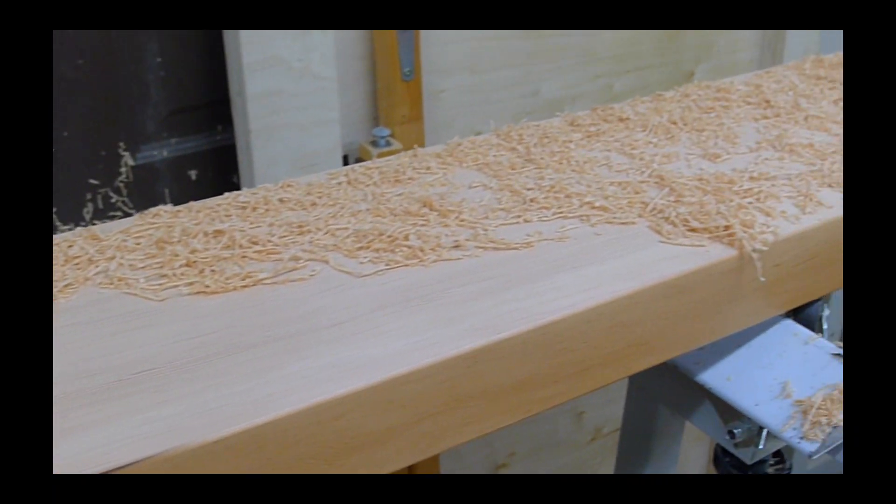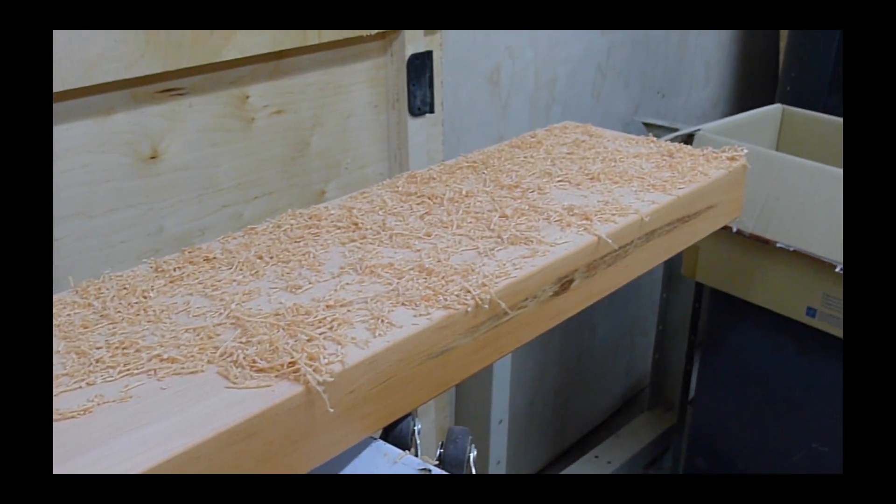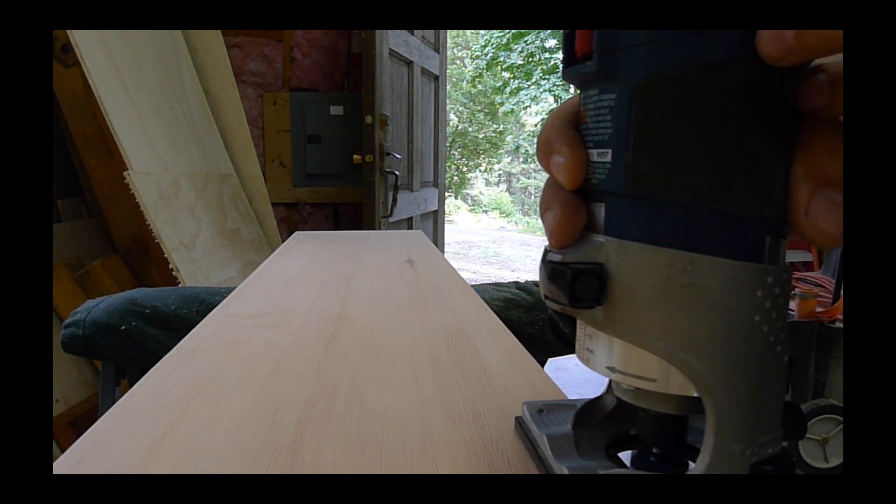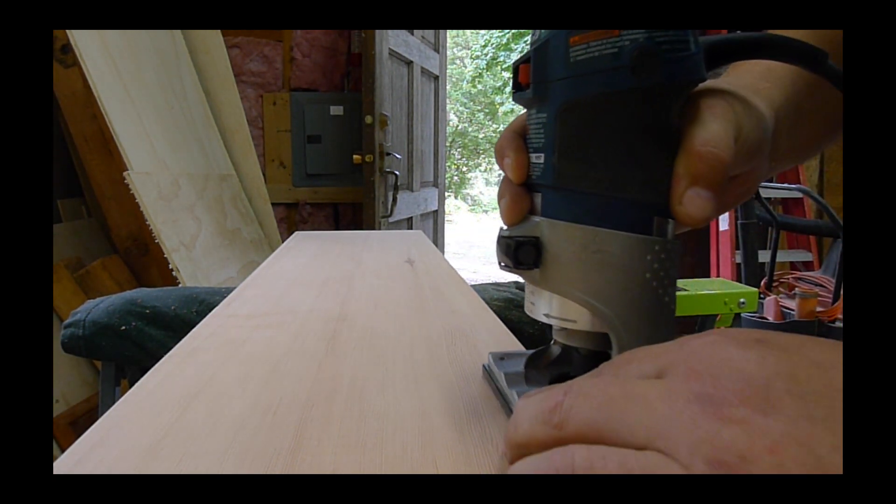This type of wood just isn't available anymore either. This is old growth Douglas fir from British Columbia — not a lot of those trees around, and certainly not a lot of them being milled these days.